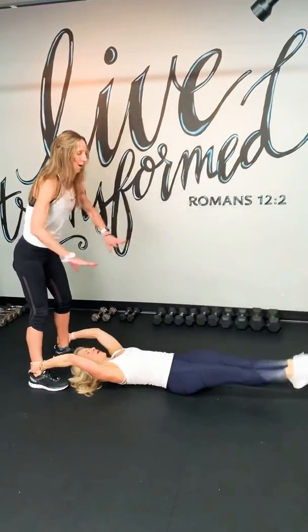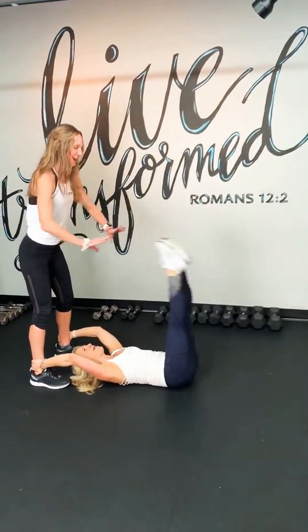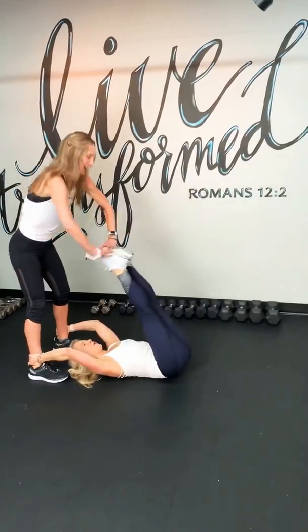There we go. Give me four. I love this one. Three. You can stretch your hands. Two. Last one. Great job.